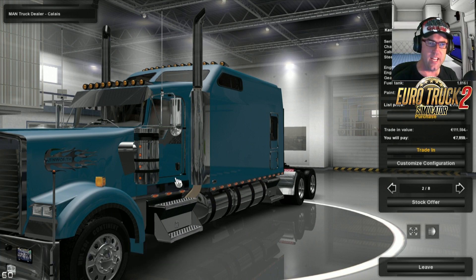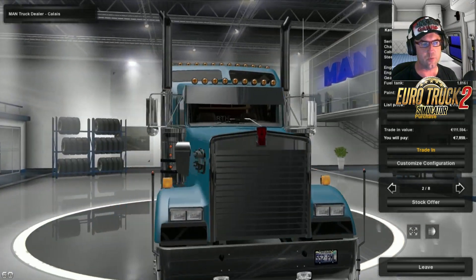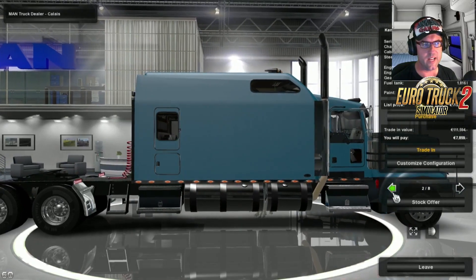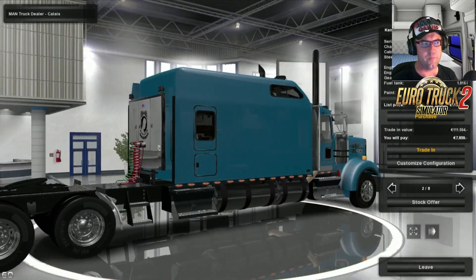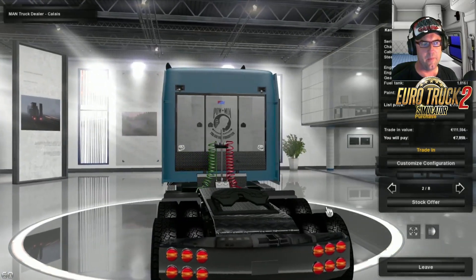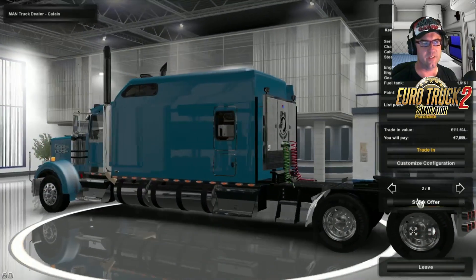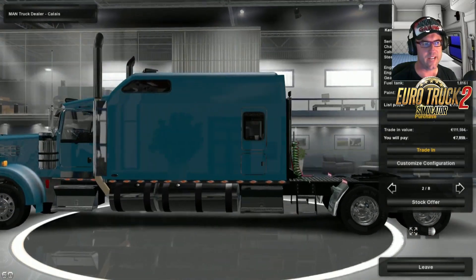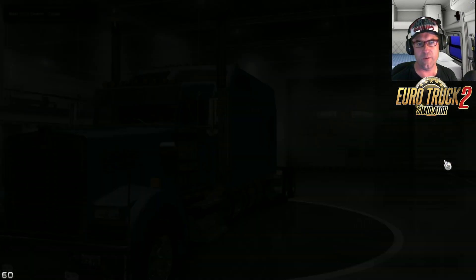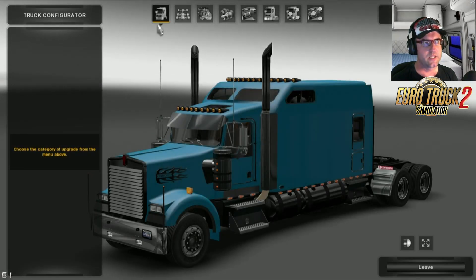Now, this one here, it's been a while since we've seen an update for this but this is the actual latest update. I'll just spin it round so we can have a look. This is basically a Kenworth W900 with a massive big house on the back — it's a massive sleeper, it looks like a house. So let's jump into the actual customized configuration and check it out.